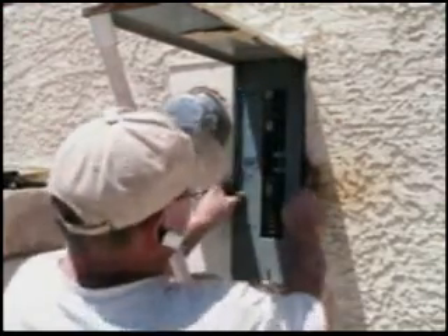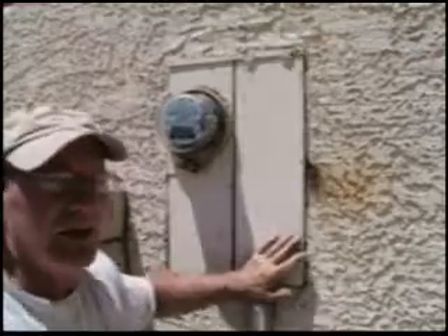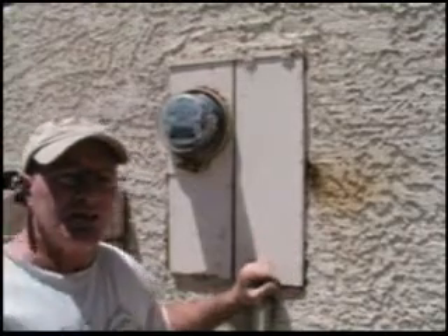Put the panel cover back on and that job is complete. That's how you replace a main breaker — it'll be one of the many different ways.